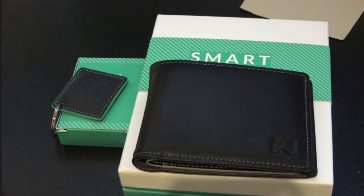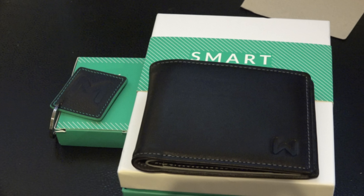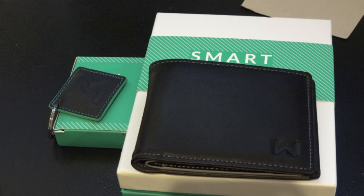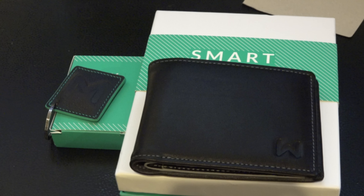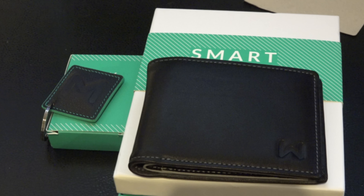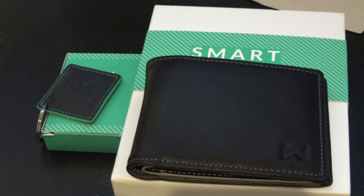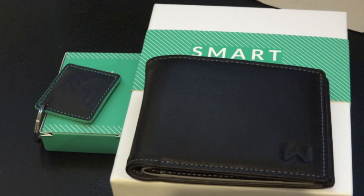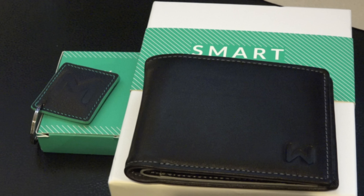Overall I'm pretty impressed with the wallet. I definitely can see this wallet being useful. There's a lot of little extra features I really didn't go over, such as being able to track your wallet — it's limited range, just the basic Bluetooth stuff. I'm a little disappointed in the key finder, mainly because you can't change the batteries, and second I'm not able to use the key finder since there's no code on the back. I'll contact the company and go from there.